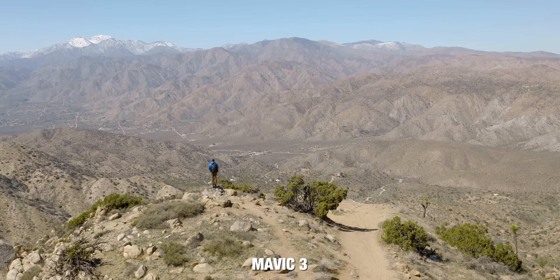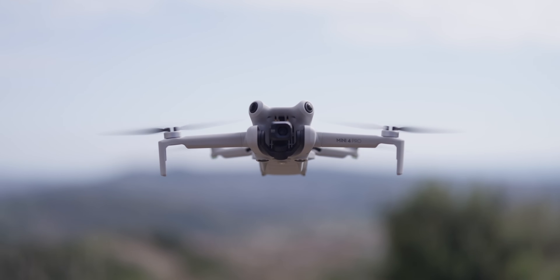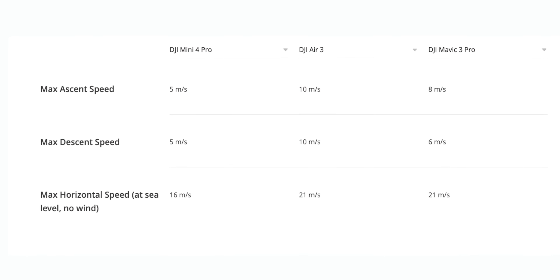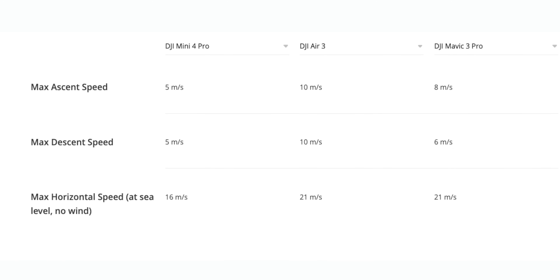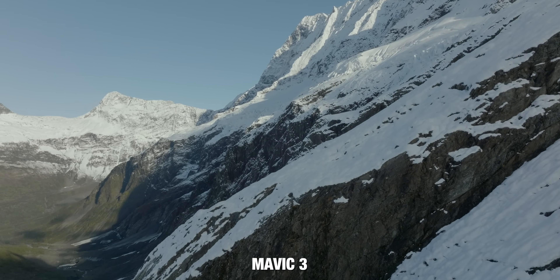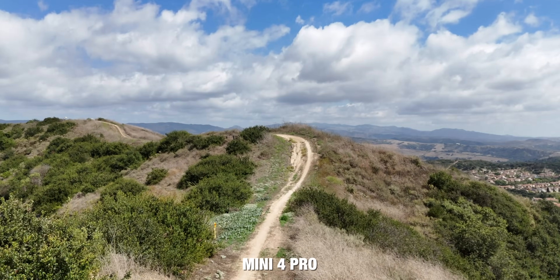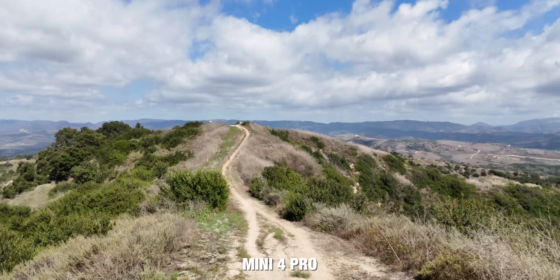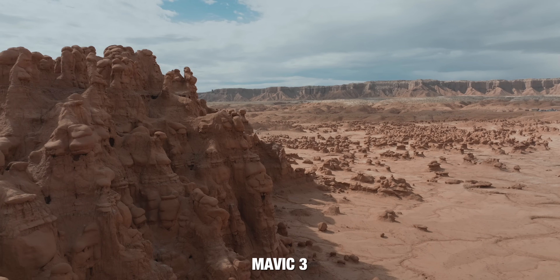One big difference I've personally noticed is the speed at which these drones ascend, descend, and fly. The Mini drones are much slower than the Air 3 and Mavic 3. The Air 3 is actually the fastest out of all these drones for overall takeoff, descent, and horizontal speed. You'll notice the Mini series feels a little more sluggish, especially when flying drones back to back. If you need your drone up quickly or want to move fast across the landscape, you'll want the Air 3 or Mavic 3 drones.